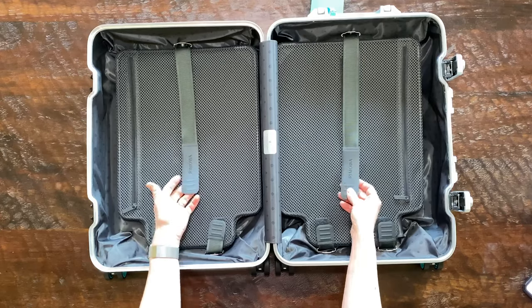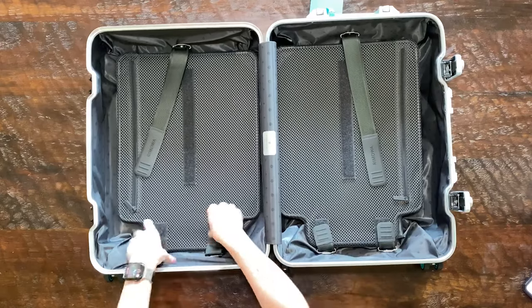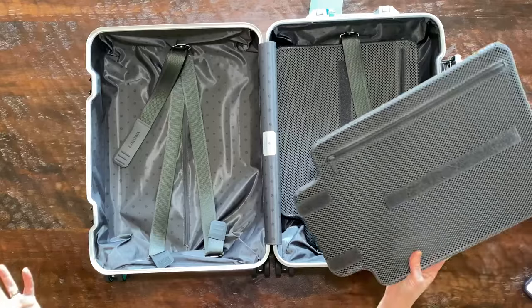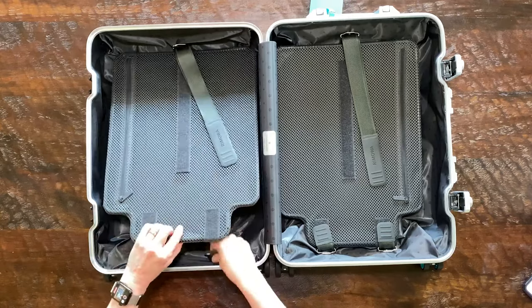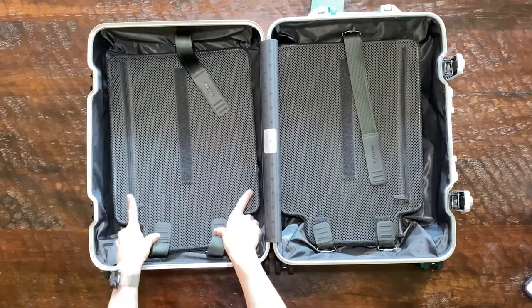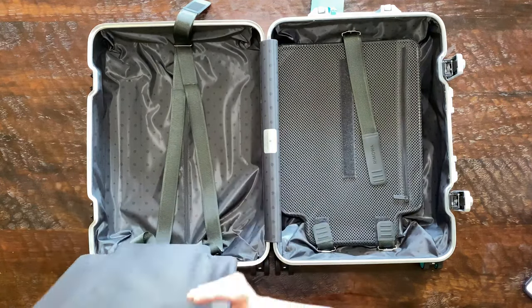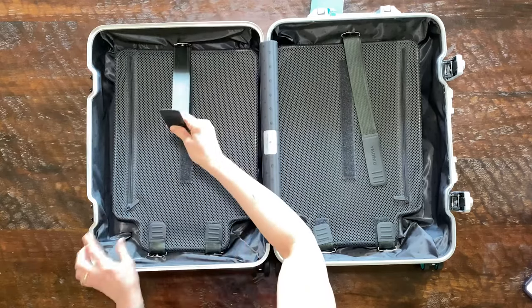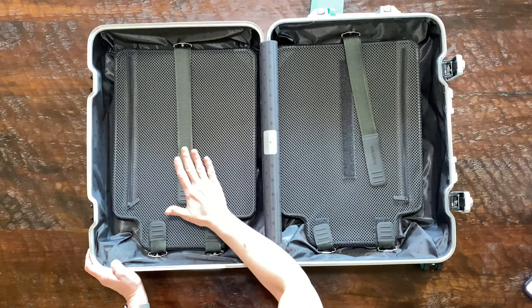One thing I love about this luggage is it makes it so easy to pack a lot of stuff in. These are called flex dividers. The flex dividers have little Velcros and you can fully take them out if you want to — you can literally just remove the entire divider and leave it out. I like to use them because, for instance, if you have a bunch of bulky sweaters, you can put them in the bottom, use this divider, pull it, tighten it up, and secure it with the Velcro to keep everything flat and in place.